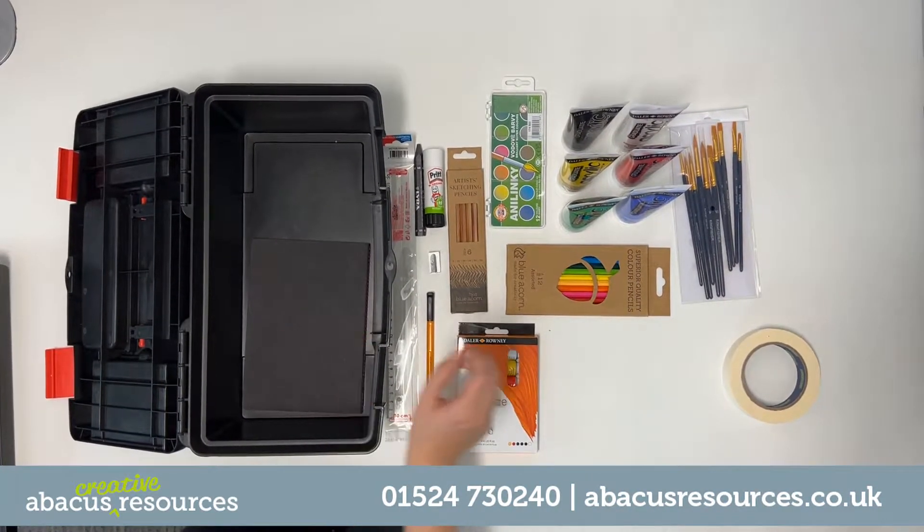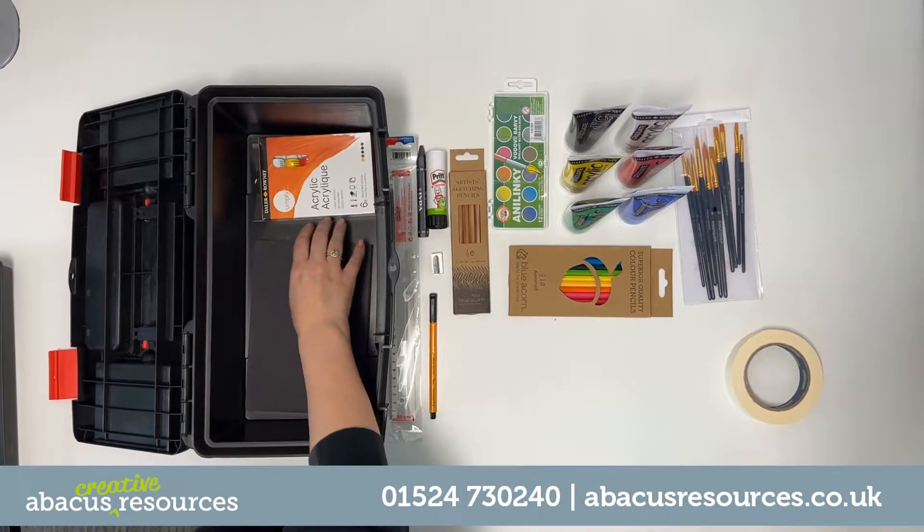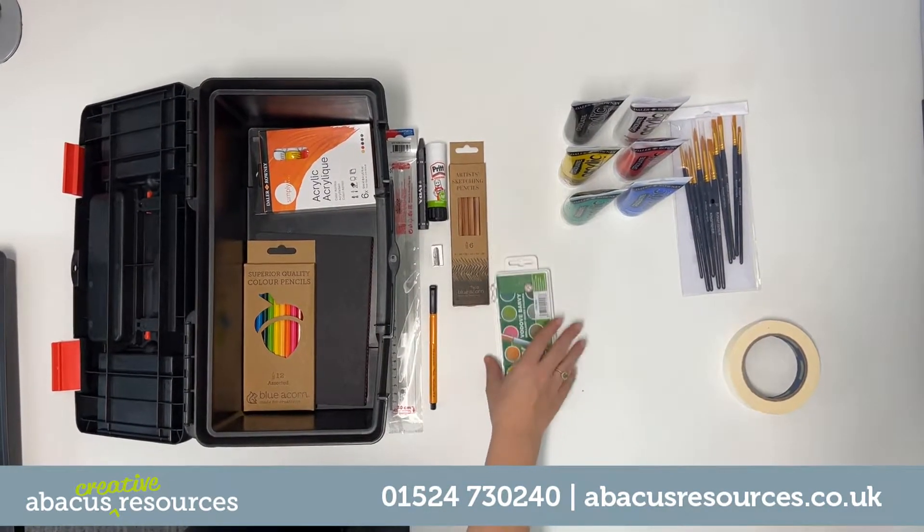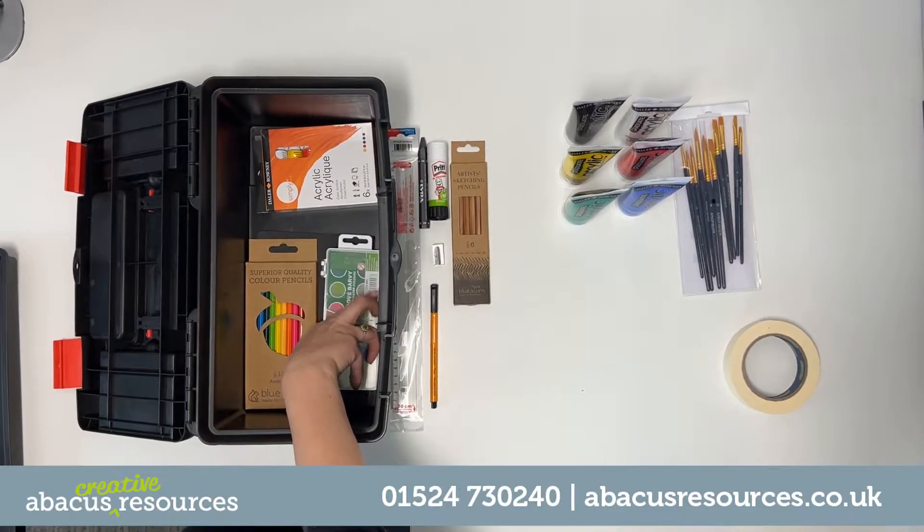Hello, I'm Bonnie and today I'd like to show you an example of our most popular kit. With over 10,000 products in stock, we have the materials for every creative subject, course and degree.